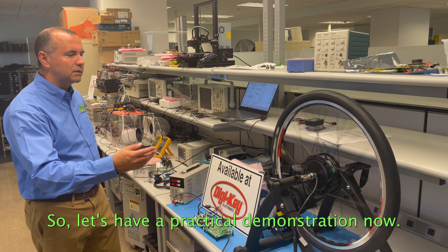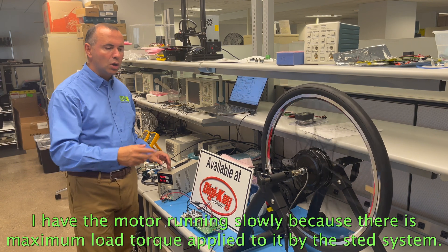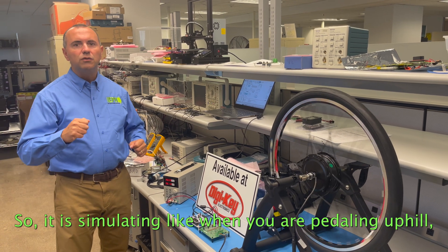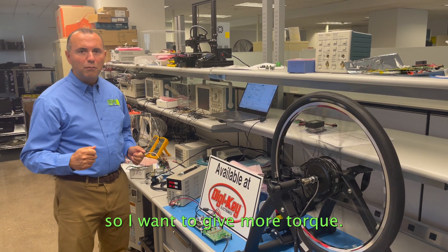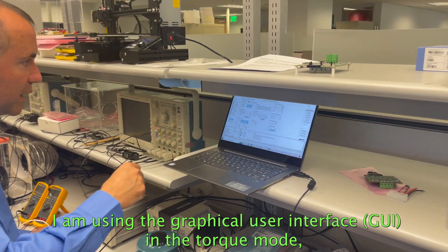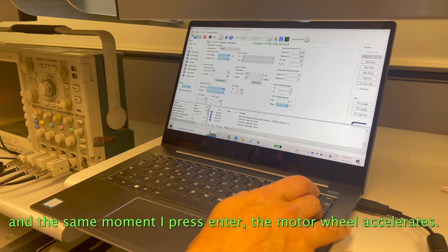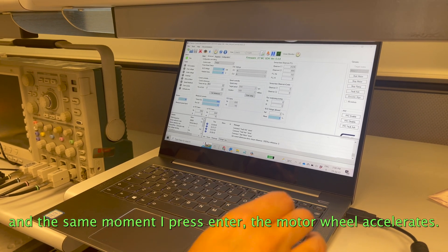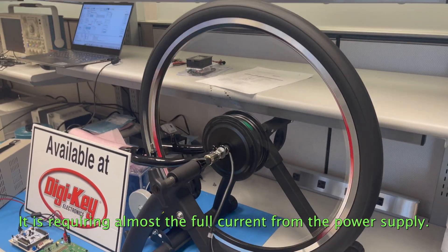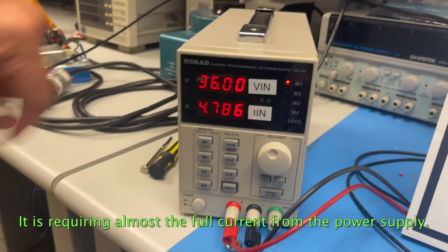Let's have a practical demonstration now. I have the motor running slowly because there's maximum load torque applied to it by the stand system, simulating when you're pedaling uphill. So I want to give more torque. I'm using the graphical user interface in torque mode, and now I will ask for higher torque. By doing this, in the same moment I press ENTER, the motor will accelerate, and it is requiring almost the full current from the power supply.